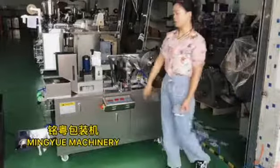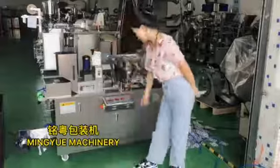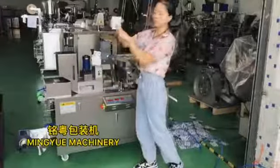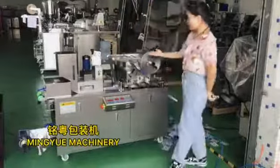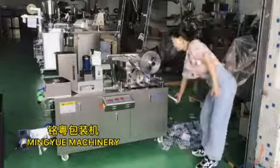The machine has four core states. The first state is PVC forming. The second state is to put the material in the PVC forming. The third state is the aluminum foil sealant. The last state is the cutting.